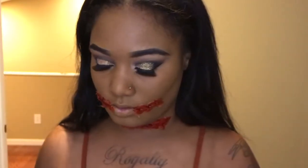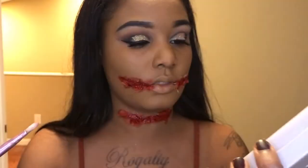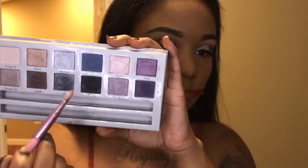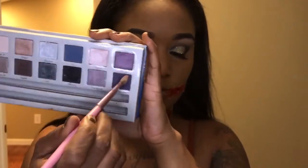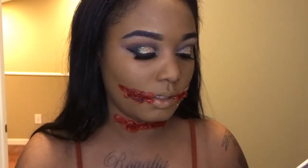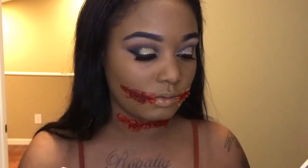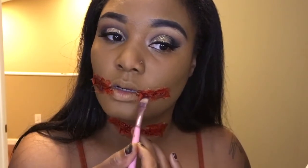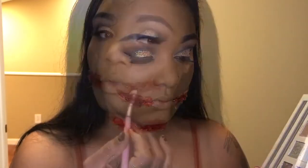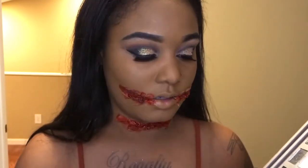I'm going to take this brush and go in with a dark purple from that same Cargo palette, taking this shade right here, and just apply it messily because I really don't know what I'm doing. I recommend you do this before the blood because I'm getting this blood all over my eyeshadow.